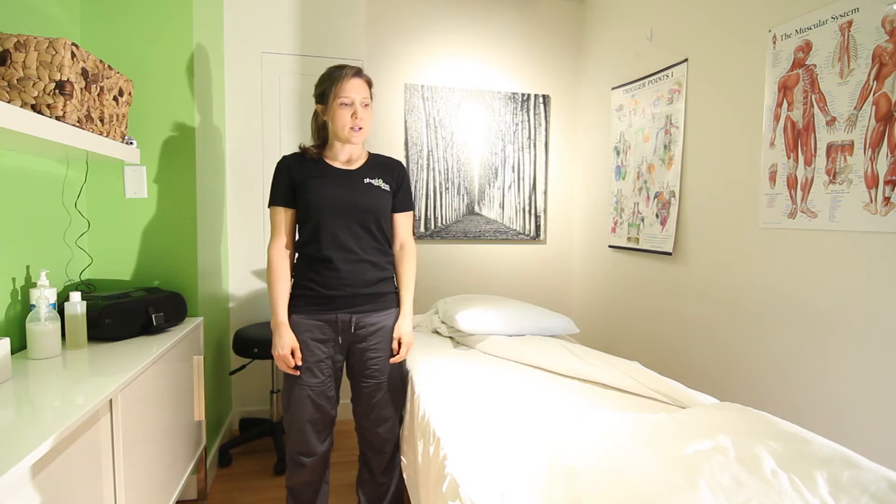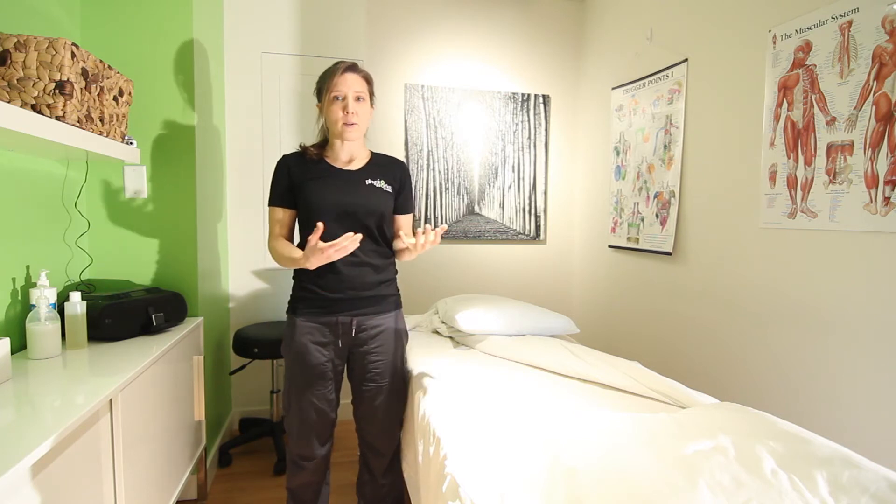Hi, I'm Caroline. I'm here at Physioworks. I'm one of the massage therapists here and I'm here to show you proper sleep positions. A lot of people have trouble sleeping properly or they sleep in very poor positions which doesn't help their back, neck, shoulders, or hips. So I always try to teach people how to sleep properly.